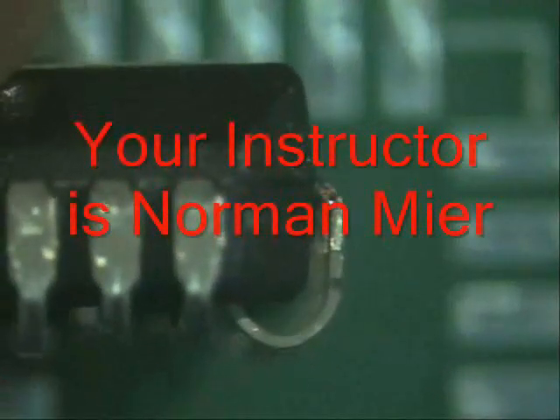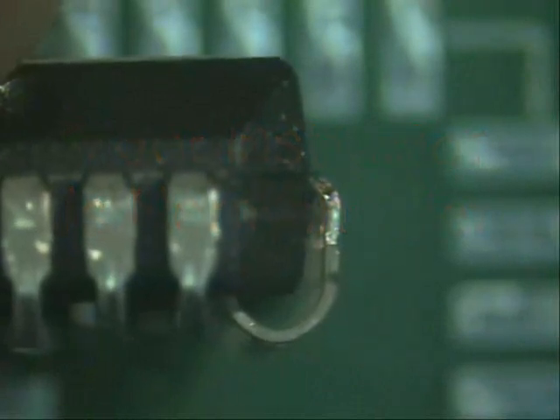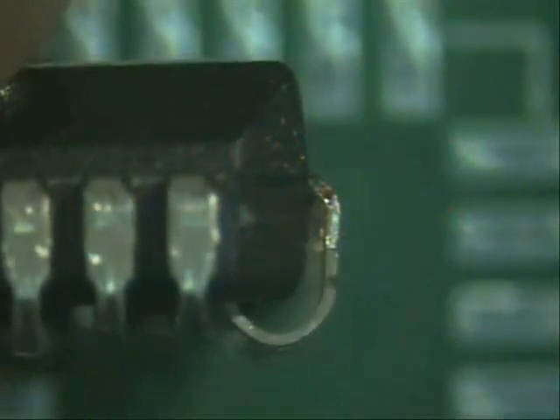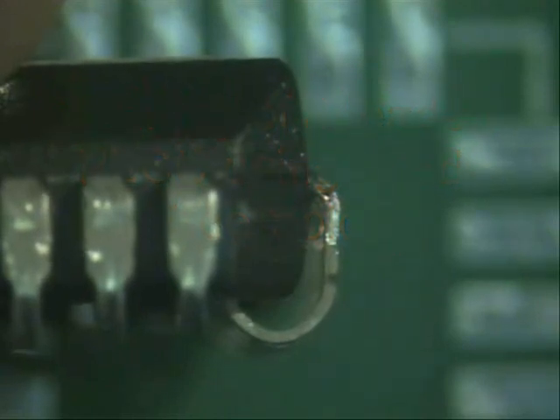Welcome to Best Incorporated Soldering Tip of the Month. My name is Norman Meir, and I am a master instructor. Today we are going to be placing a J-leaded component on the board. What we will be doing is proper placement, orientation, and tacking it in place, getting it ready to solder.